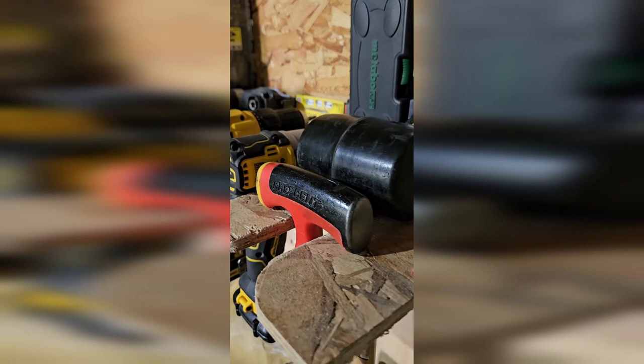I ended up getting a DeWalt impact driver that uses the same batteries as my drill. I needed the driver to put screws into the retaining wall where I double-stacked the beams — I had a 12-inch screw that needed to go through, so I also had to get a T50 star bit. My drill just did not have enough power to get those screws all the way through, but with the impact driver it was pretty much no problem. That's one of those tools as a DIYer I never thought I'd need until a project like this.